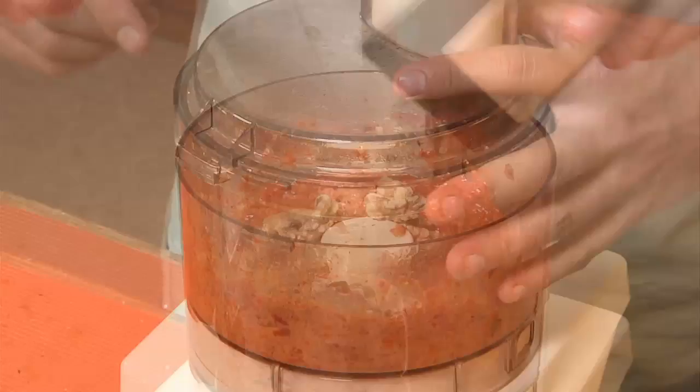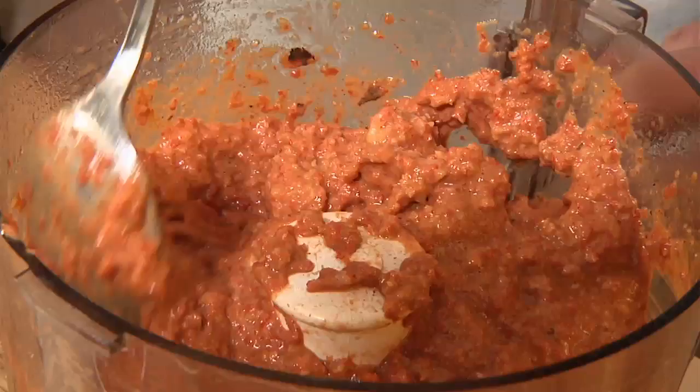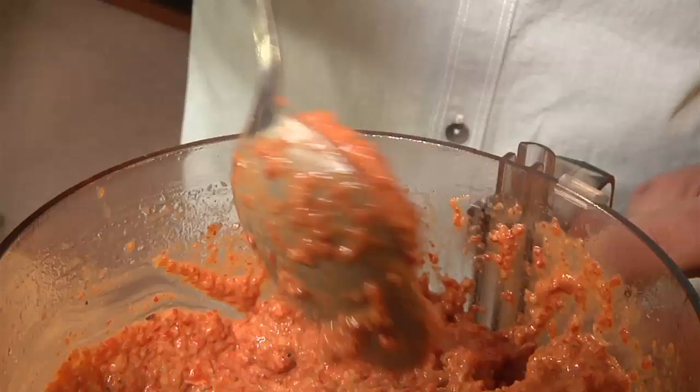This looks a little thin to me. What you can do is just add some more walnuts to it to thicken it up. All right, this is a much better consistency now — see how it's nice and thick and stands up off the spoon? You can still see the chunkiness of the nuts in there. Perfect.